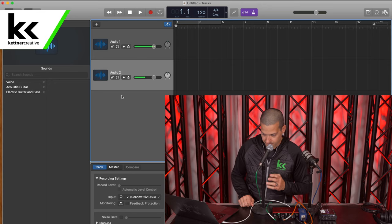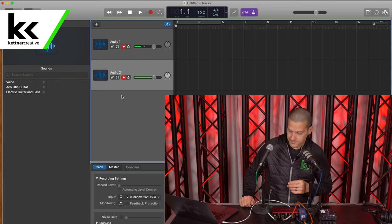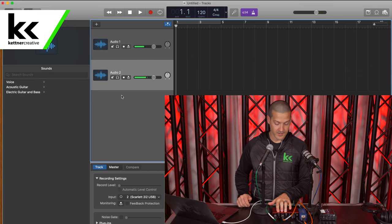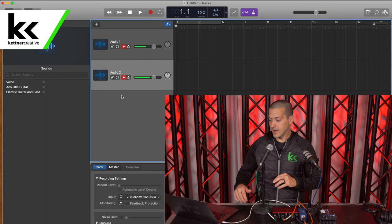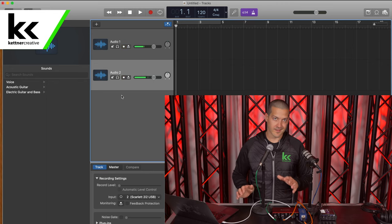This is me speaking into the Shure SM58 and this is me speaking into the Rode PodMic. There — we're seeing the green lights blinking, they're not going yellow, and we can see both of them separately moving in GarageBand. That's exactly what we want.